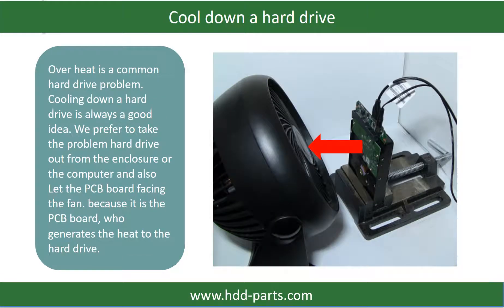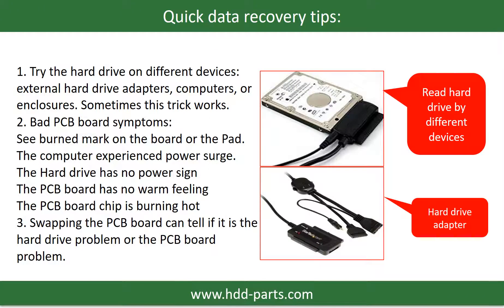Overheat is a common hard drive problem. Cooling down a hard drive is always a good idea — we prefer to take the problem hard drive out from the enclosure or from the computer and let the PCB board face the fan, because it is the PCB board that generates heat to the hard drive. There are some simple ways to recover data from a hard drive. One of them is to try to read the hard drive by different devices, like different external hard drive adapters, computers, or enclosures, because different devices use different ways to read a hard drive. Sometimes this trick works.